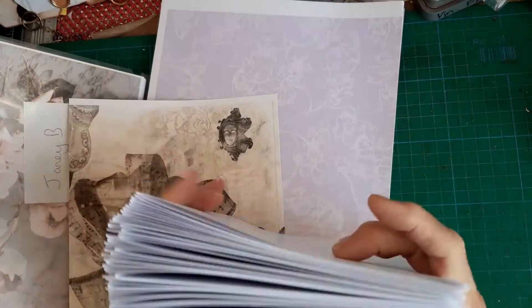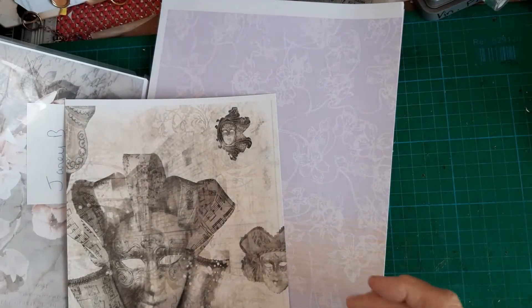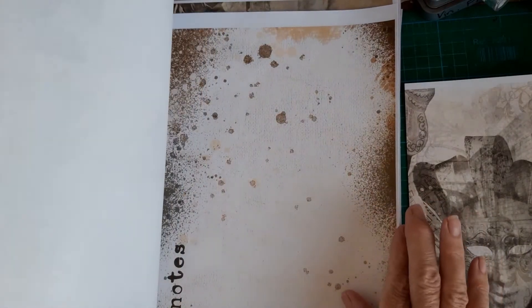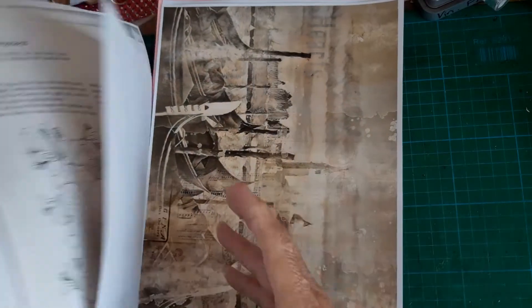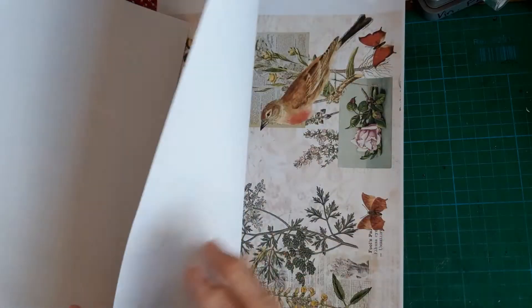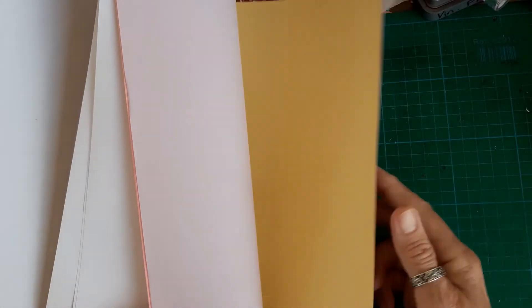I'm going to utilize some pages I've folded in half ready, and also odd bits of kits I've got left over. I think these are some of Janey B's - just odd pages left from the Owl kit, the Venice kit here. I can't use that one because it's printed on the back - I'll use that for something else, maybe collage. And then I've pulled some colored pages out.